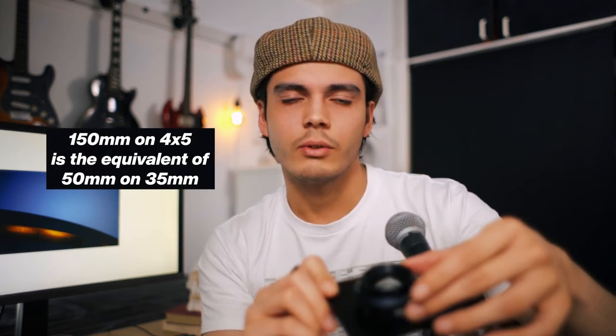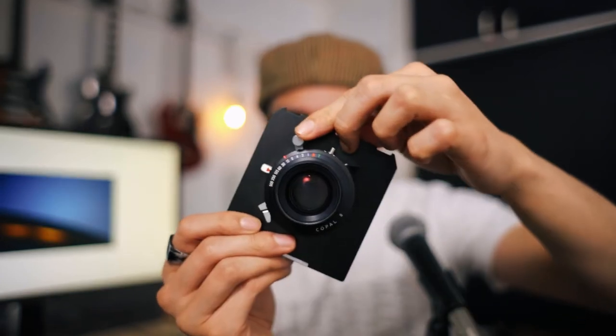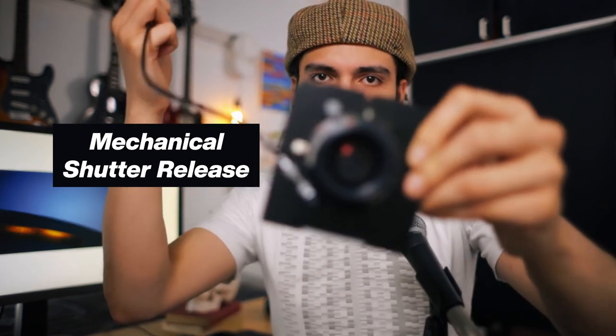I'll probably go back and get some more but I thought two would be enough for testing purposes. To quickly explain how these work: there's a dark slide on either side — double sided. When you remove the slide it is ready to be exposed. The 135mm seems like a really good option because it's pretty close to the equivalent of 50mm on 35mm format — slightly wider, since I think 150mm is the standard for large format. Everything works, which is good. If I open up the aperture you can see a preview. After priming or cocking the shutter, you press it down like that — you just screw them in, cock the shutter, and that's it.